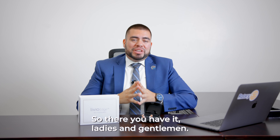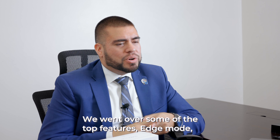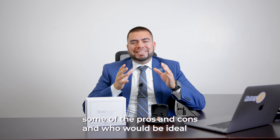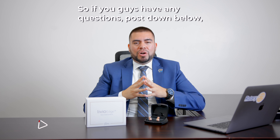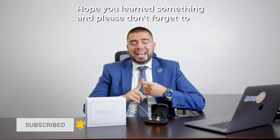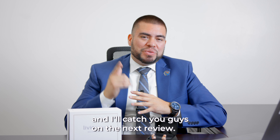So there you have it, ladies and gentlemen — we went over some of the top features: Edge Mode, rechargeability, Bluetooth connectivity, some of the pros and cons, and who would be ideal for these instruments. If you guys have any questions, post down below. Thank you so much for watching the video. Hope you learned something and please don't forget to like, share and subscribe. I appreciate all the support and I'll catch you guys on the next review.